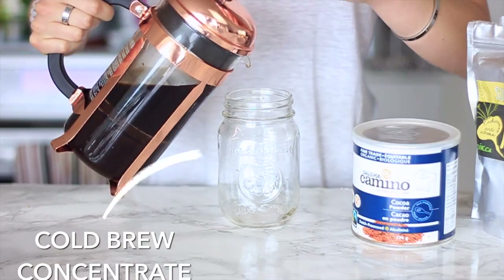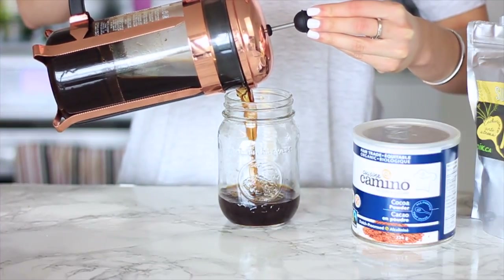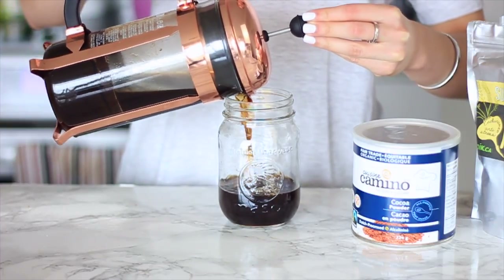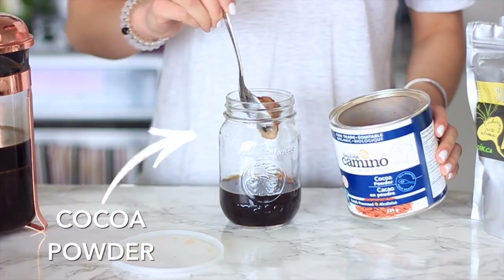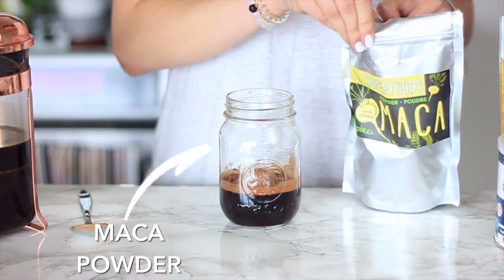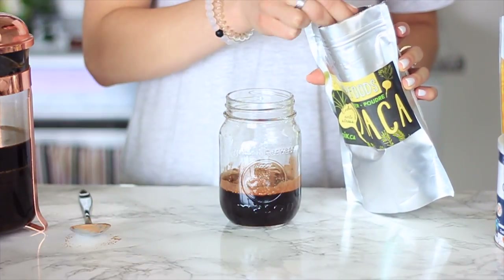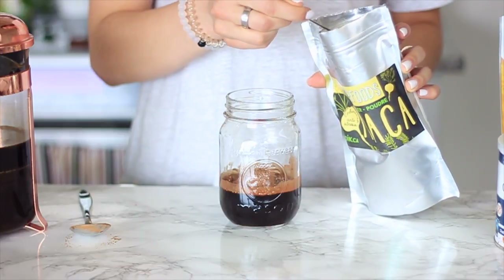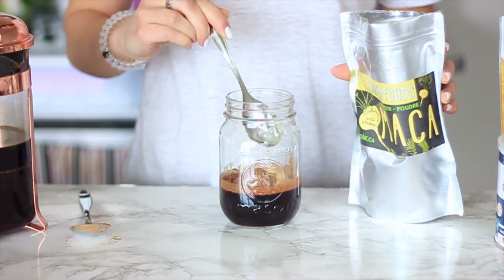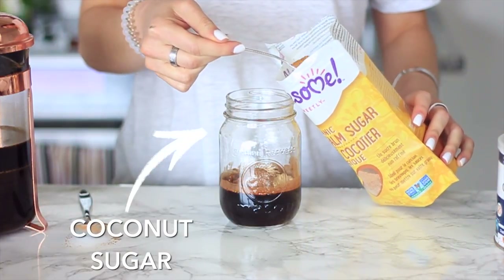Next up we're making a maca mocha cold brew. I'm starting again with half a cup of our cold brew concentrate — this concentrate will keep for about seven days in the fridge so you can make a big batch. I'm adding a heaping tablespoon of cocoa powder with no sugar, and then a teaspoon of maca which helps regulate your hormones but also gives you an energy boost, which is great in the coffee — you get an extra little zing especially in the morning.